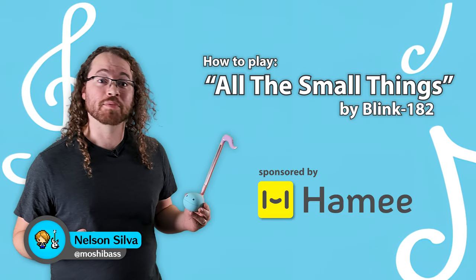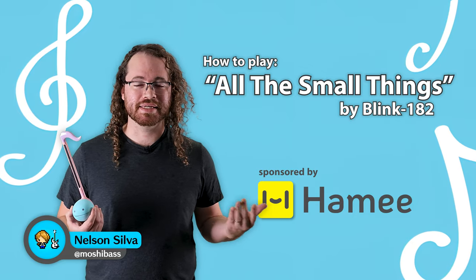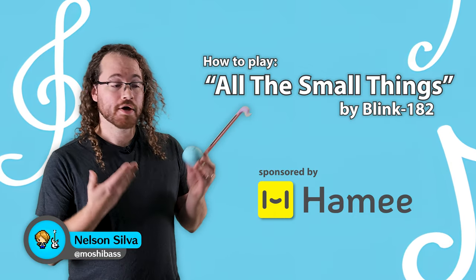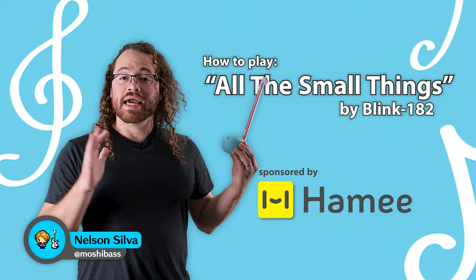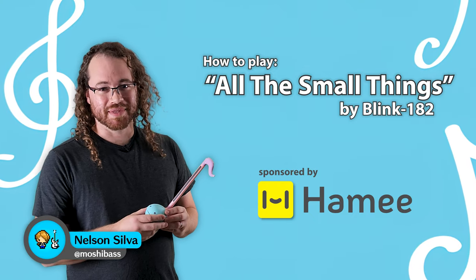Hello everybody and welcome to this tutorial brought to you by HOMI. I'm Nelson Silva, otherwise known as Moshi Bass, and today I'm going to show you some techniques for performing on the Automatone and we're going to apply those techniques to playing the song All The Small Things by Blink-182.